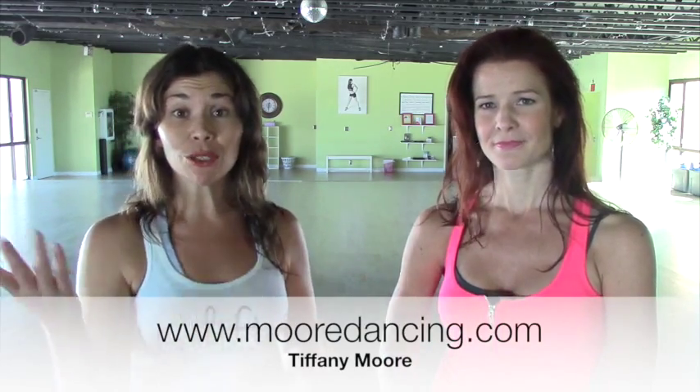And you teach when? I teach six days a week — Monday, Friday, Saturday 9 a.m., and then Monday, Wednesday, Friday 5 p.m., Tuesday, Thursday 6 p.m. Perfect — no excuses, you got morning and evening. She's a rock star. She teaches all kinds of classes, she runs this studio, she's an amazing health coach. Come check her out. Learn more about her studio, learn more about More Dancing — www.moredancing.com. Check out her YouTube channel, it's Tiffany Moore. Awesome. Thank you so much, Tiffany. Thanks for having me, Deirdre. Have a good one, guys.